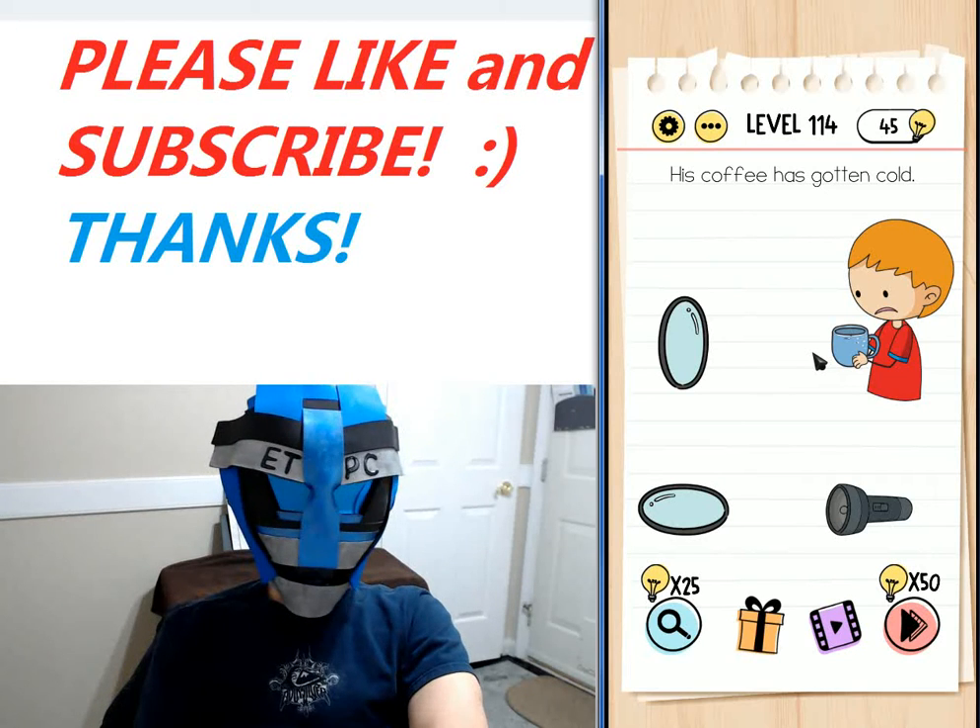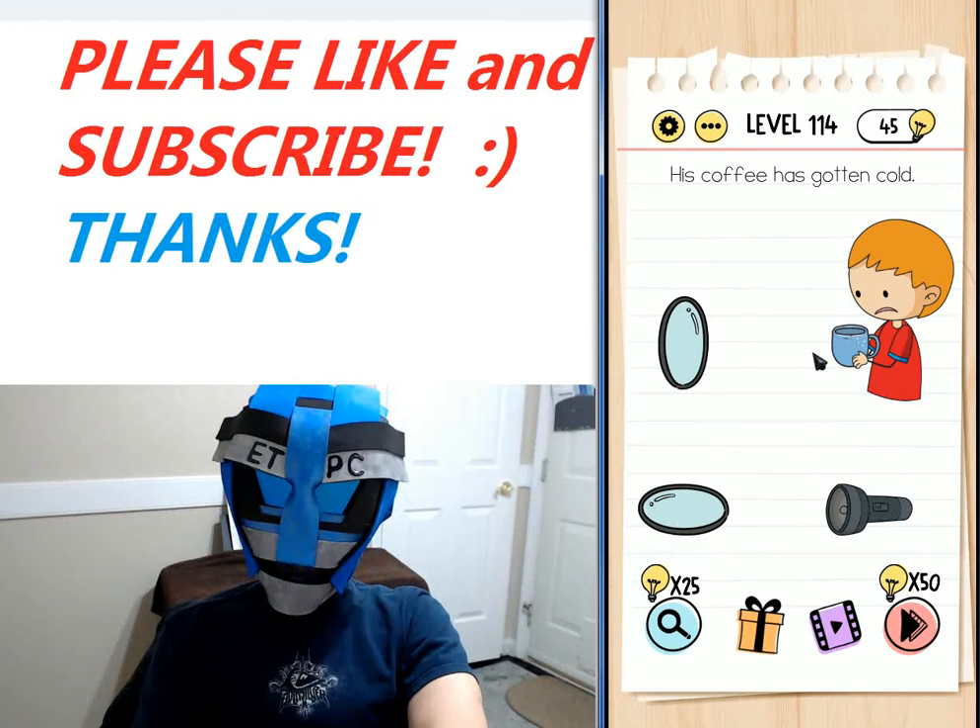Hey, welcome back to the Brain Test Tricky Puzzles walkthrough. I'm playing level 114 here — his coffee has gotten cold.